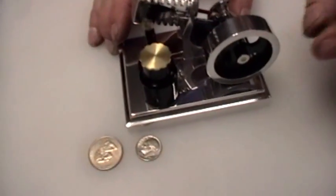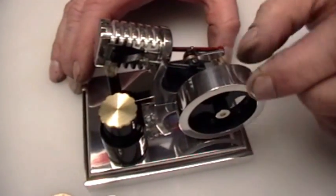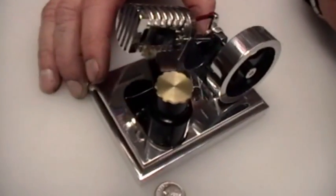So now we've got a brand new phosphor bronze piston. Nothing's really broken in — nothing's even run. And we're going to fire it up and go for its first test run, just to see if it even runs.